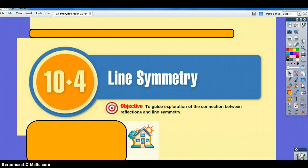10-4 is line of symmetry. The objective is to guide exploration of the connection between reflections and line symmetry.